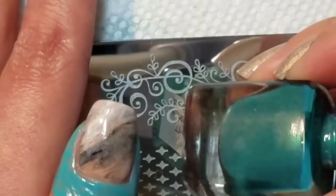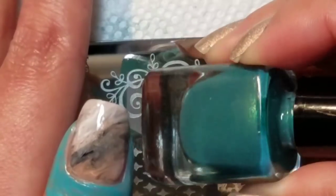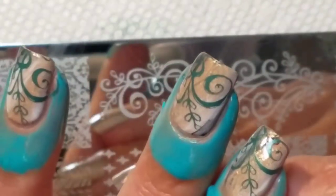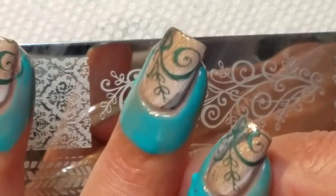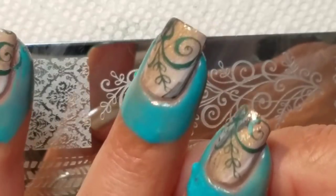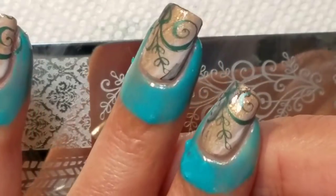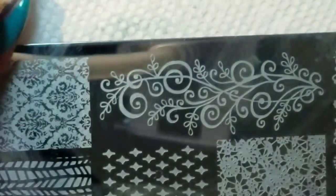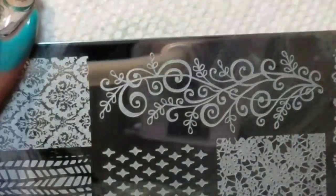It's a really pretty dark green stamping polish that has a bit of shimmer in it, but on the nail it doesn't really come across as shimmer — it comes out mostly as a cream color. And for the stamper I'm using the Lantern and Wren clear stamper with the silver metal body.